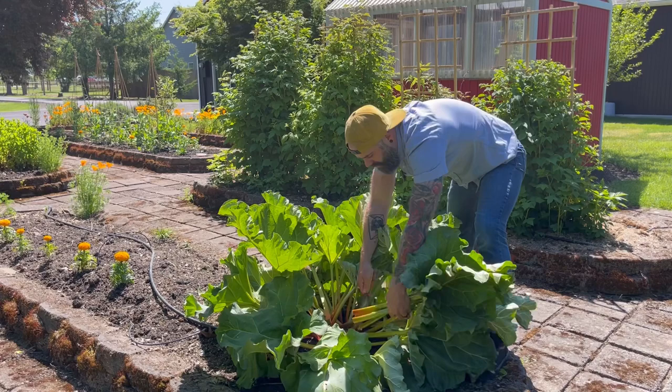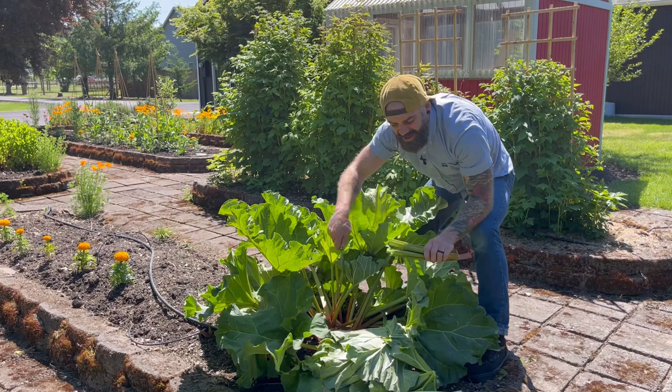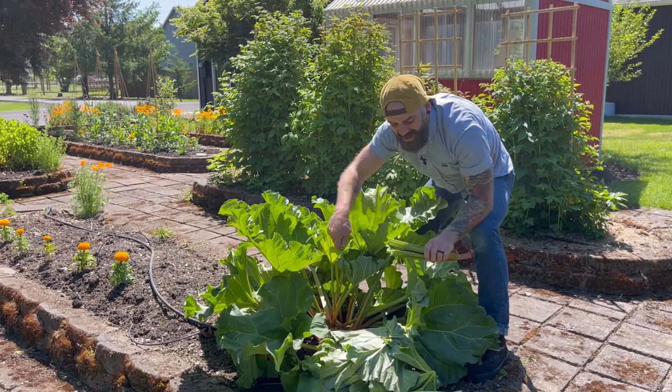It's important to note: if you're using rhubarb, we're just using the stalks. The leaves are poisonous — it would probably take a lot of them to kill you, but don't eat the leaves. They're toxic. You just want the stems.